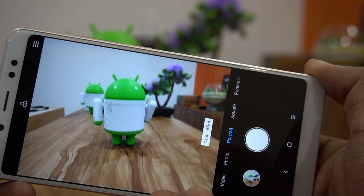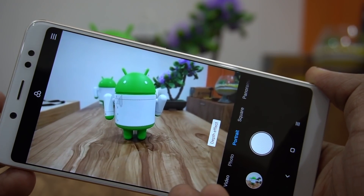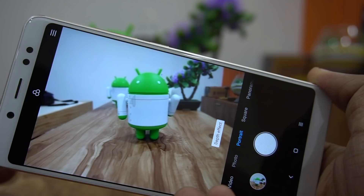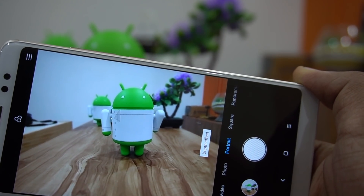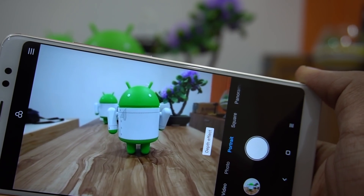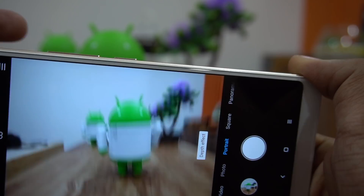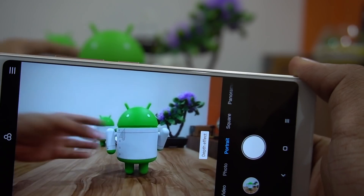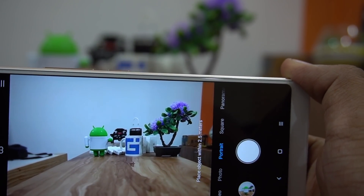With some phones like the OnePlus 5 or OnePlus 5T, the camera application would ask you to remove the finger or obstruction from the secondary camera. That is not happening on this phone, but it doesn't really matter because when capturing in portrait mode you'll notice that the details are still retained — meaning the secondary camera is not functional when you place a finger on it, which actually confirms it is doing its job.